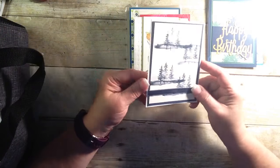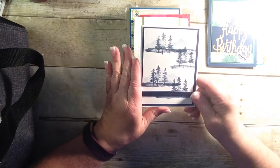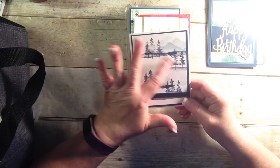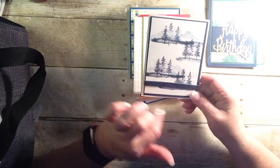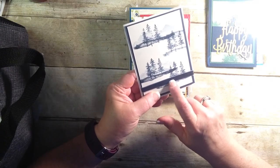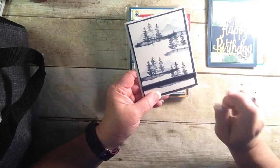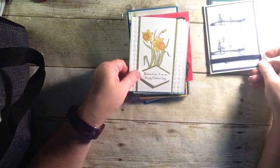And here is that stamp set again, the Waterfront Stamp Set. I love how she did these colors with the little mountains and put a little bit of that corduroy ribbon. You'll want to get that, because that's in the Occasions catalog — that Father's Day stamp set. And it's going to be retiring, so you're going to want that.